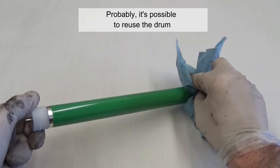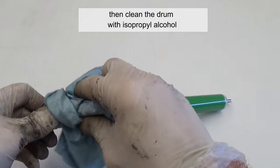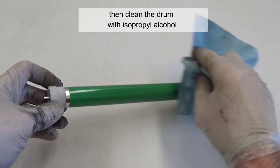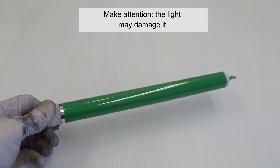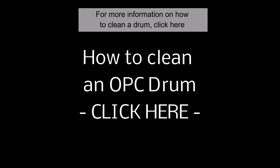It's possible to reuse the drum. Look for wear, check for damage, then clean the drum with isopropyl alcohol. Be careful — the light may damage it. For more information on how to clean the drum, click here.